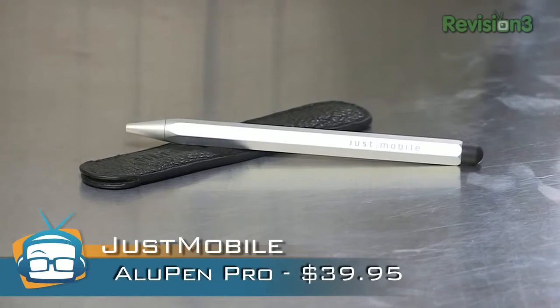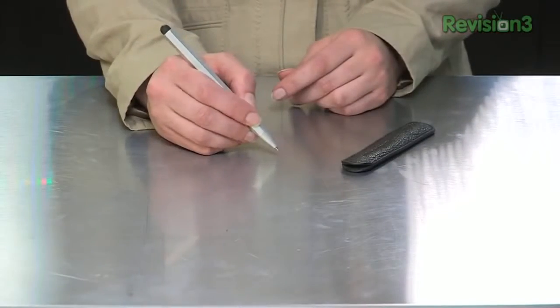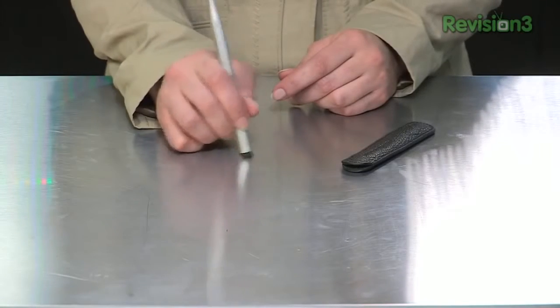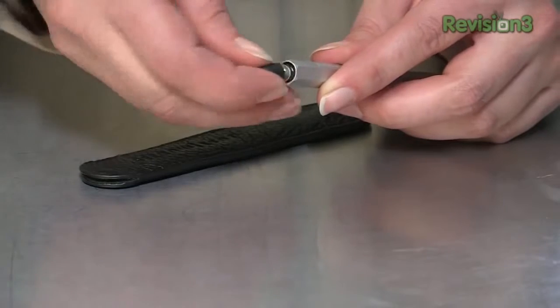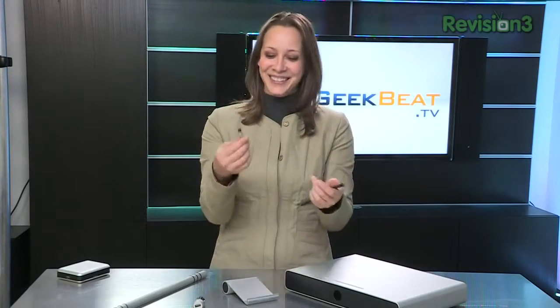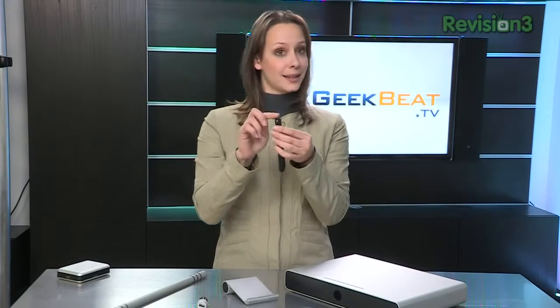Their new Alupen Pro is a real pen — just twist to display it and you can write or do whatever you need. On the back you have the stylus, and it just comes right out. They call this tip a nub — I cannot say that without laughing. Mark has actually been playing with this a lot and he really likes it. It is slimmer, more like a pen than the previous Alupen. It's $39.95 and of course comes with a nice little case.